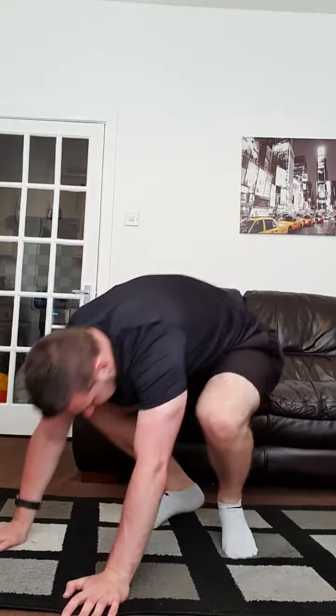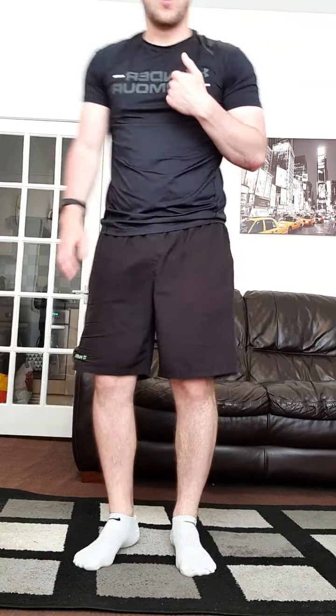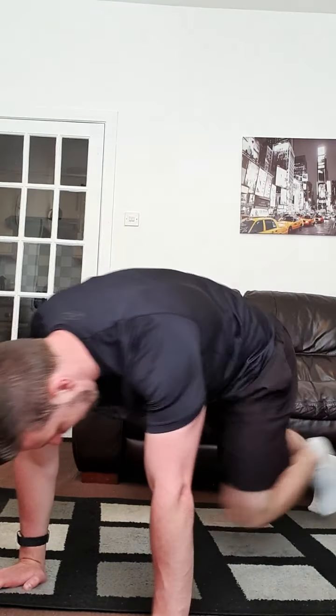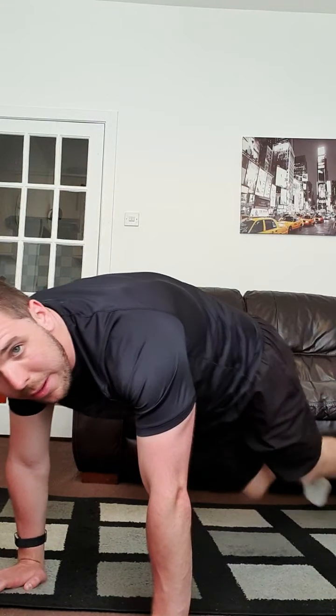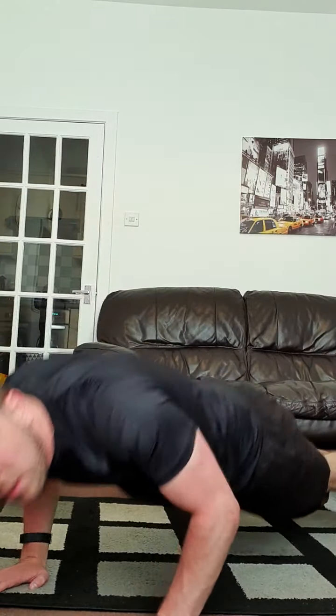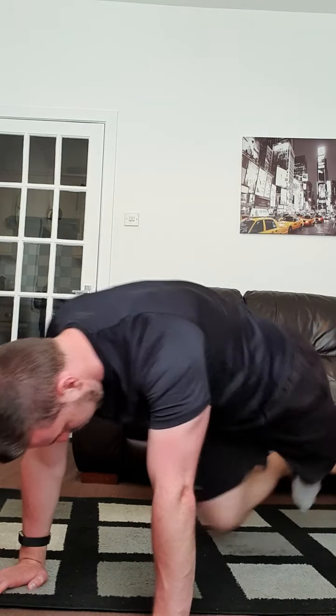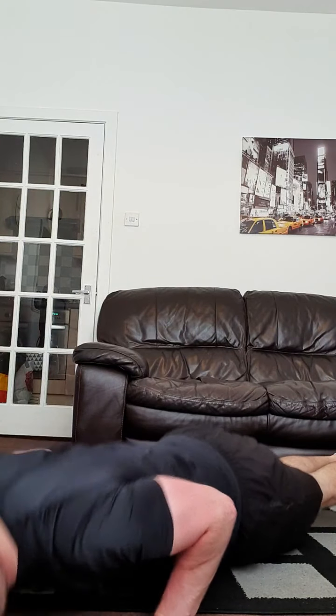Two, one — relax, 30 seconds. After this we're going into mountain climbers — knees to chest as fast as you can — and on my shout we do a press-up. Mountain climbers and press-ups for just 30 seconds. Ready — three, two, one — mountain climbers, keep them fast! Remember it's just 30 seconds, let's go all out. Keep pushing those mountain climbers, 10 seconds left — and relax. Perfect, have a breather.